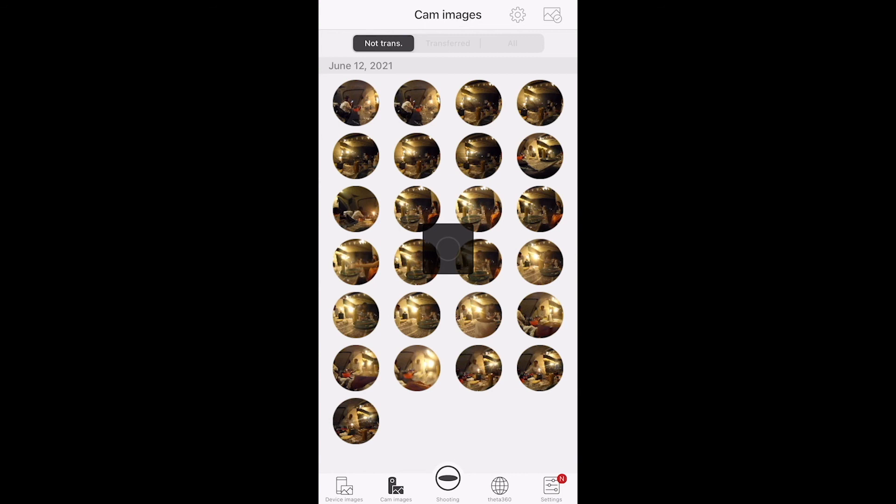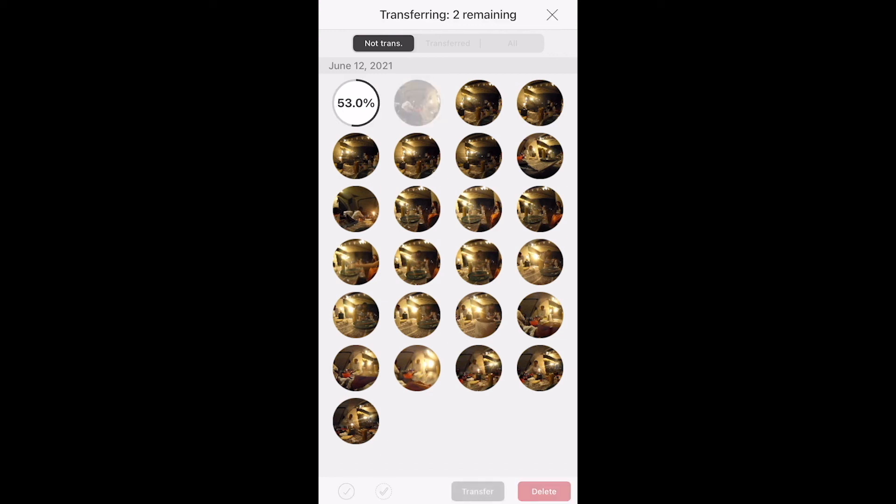You can now transfer your images to your smartphone via the Theta app.